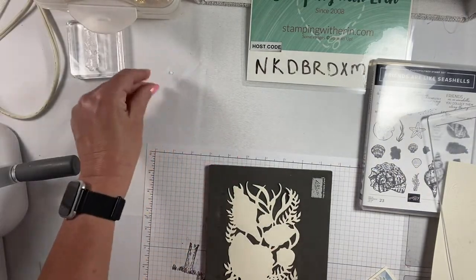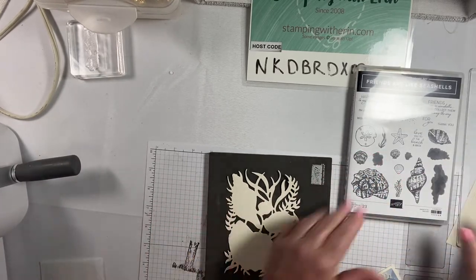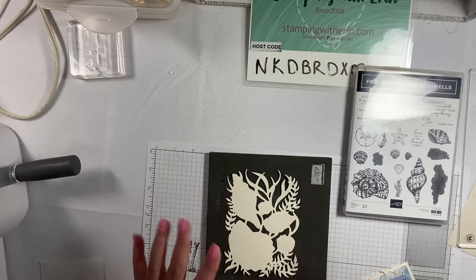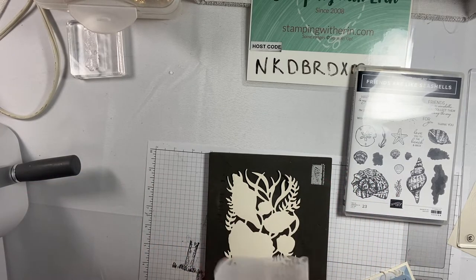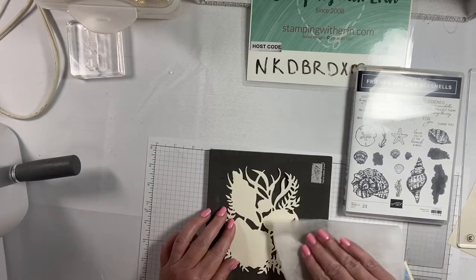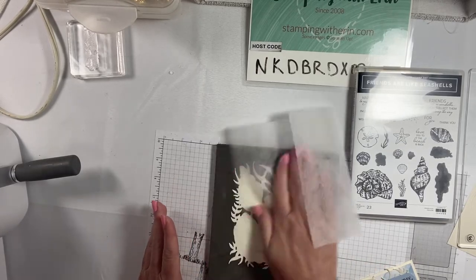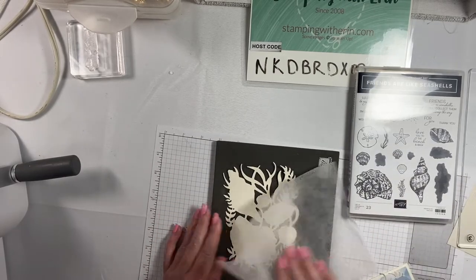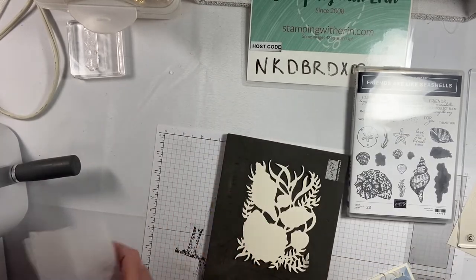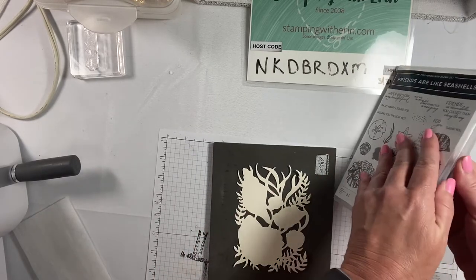The next thing we're going to do is stamp the stamps that go on each of the four pieces. We're doing it in Versamark because we're going to use the heat and stick to apply the gilded leafing. Before you do anything with Versamark and embossing, I like to rub a dryer sheet on there, because embossing powder is so light and airy it can get everywhere. Just do that real quick and easy. Here's the stamp set right here.